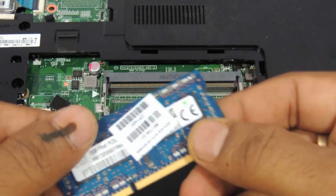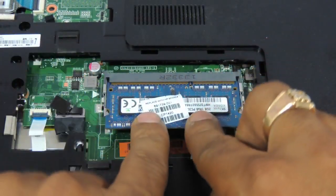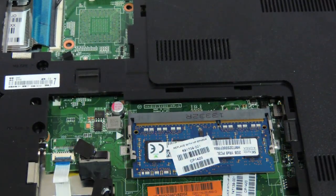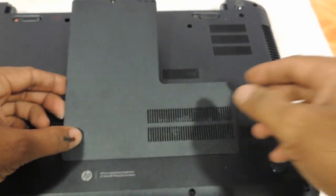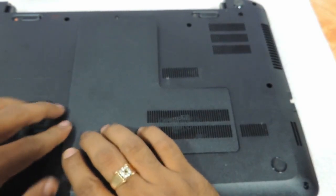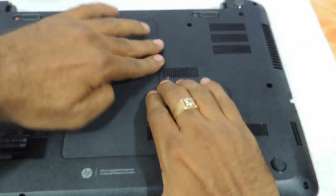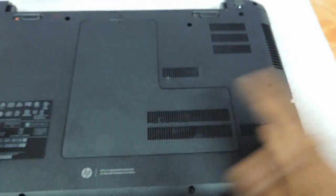Just take another RAM like this and put it back here like this and press — and that's it. It's as simple as that. You can put the cover back like this and start pressing onto the corners, then put the screw back and that's it.